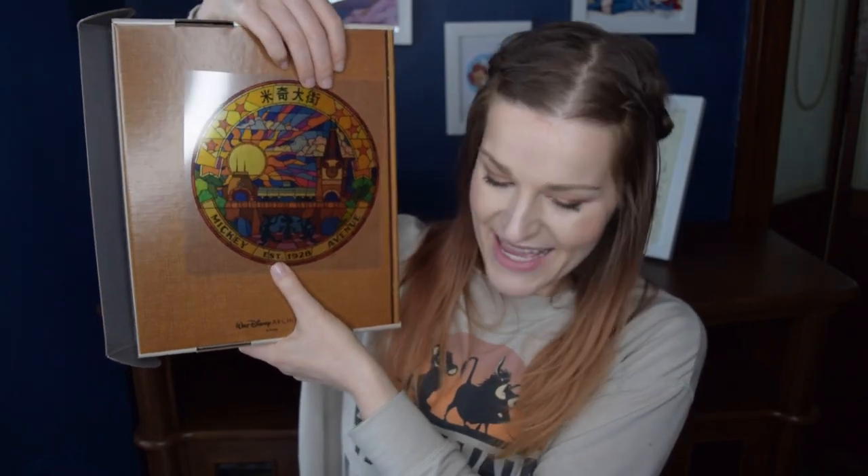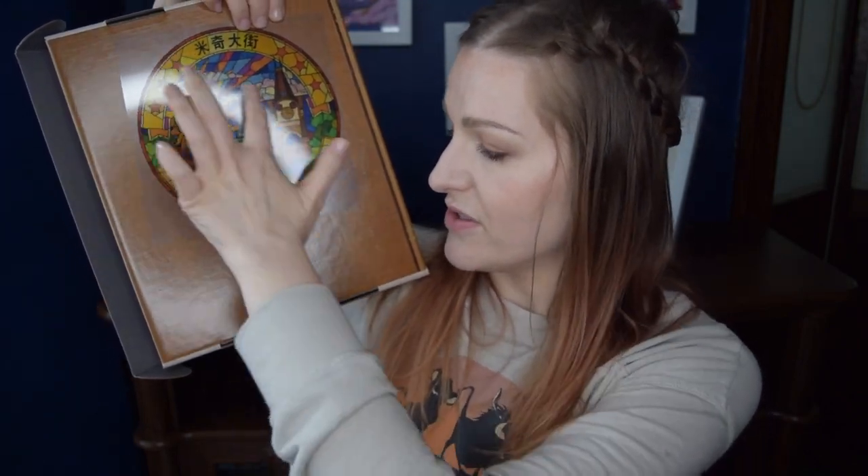We are finally down to our last piece from this box, and it is quite a modern piece in comparison — this item is from 2016, the year that Shanghai Disney opened. It is a copy of the stained glass that is on their main street, featuring Donald, Goofy, and Mickey. This is Mickey Avenue. The description says: flanked by pals Donald Duck and Goofy, Mickey greets the sunshine of New Horizons on Mickey Avenue, and the cartoon-themed thoroughfare transports visitors to a one-reel town that's also a gateway to the newest Disney wonders.